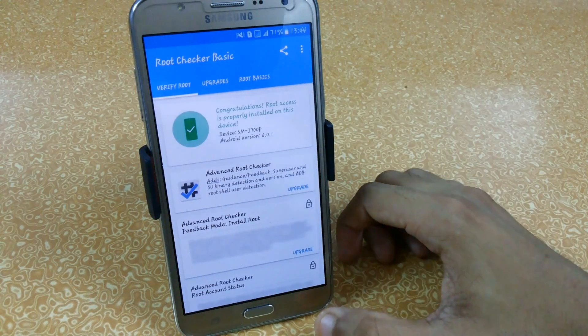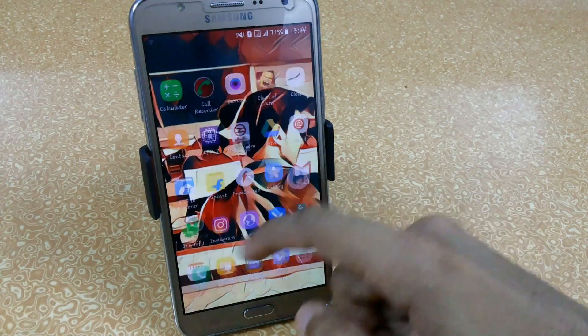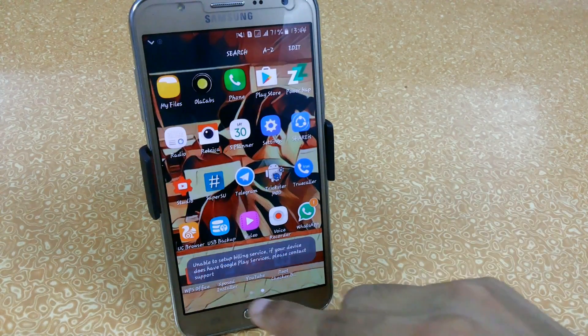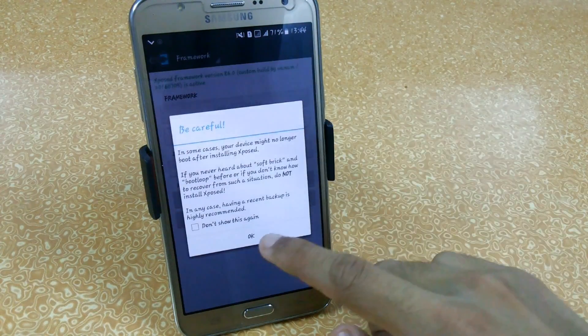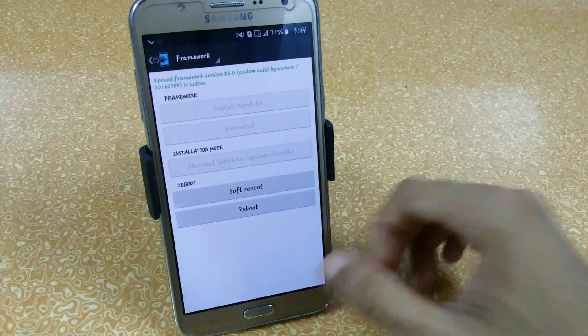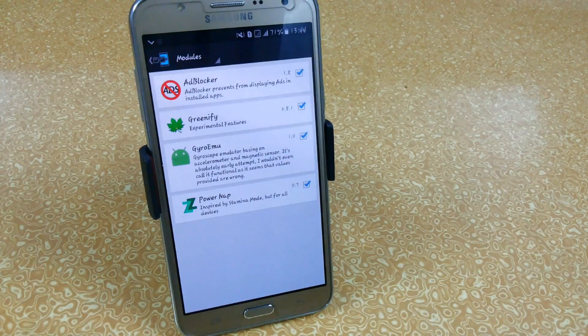Congratulations — your root access is properly installed. Let's check whether our Xposed is working. I have already installed the Xposed Installer — links are given below. In Framework, you can see that Xposed version 86 is successfully active, and I am already using modules like ad blocker, Greeting 5, and Power Nap.